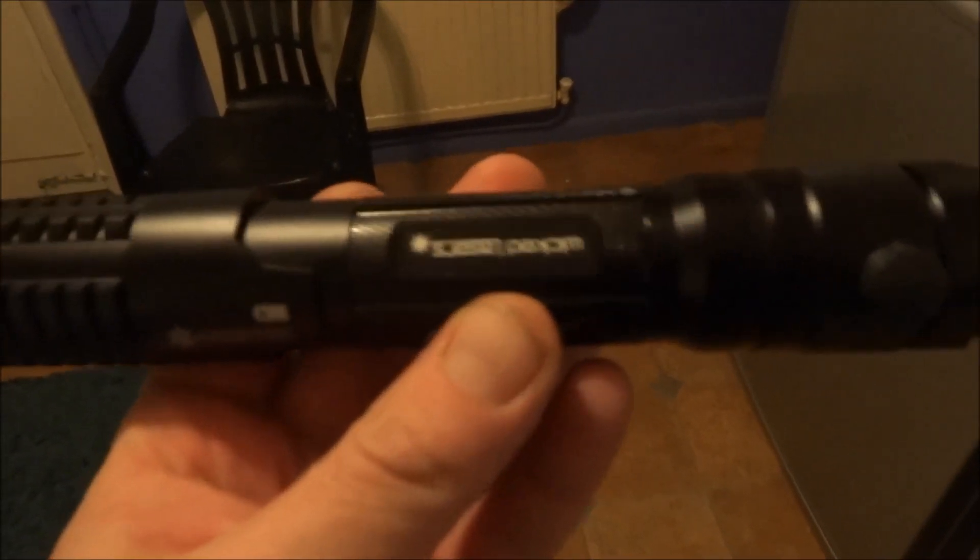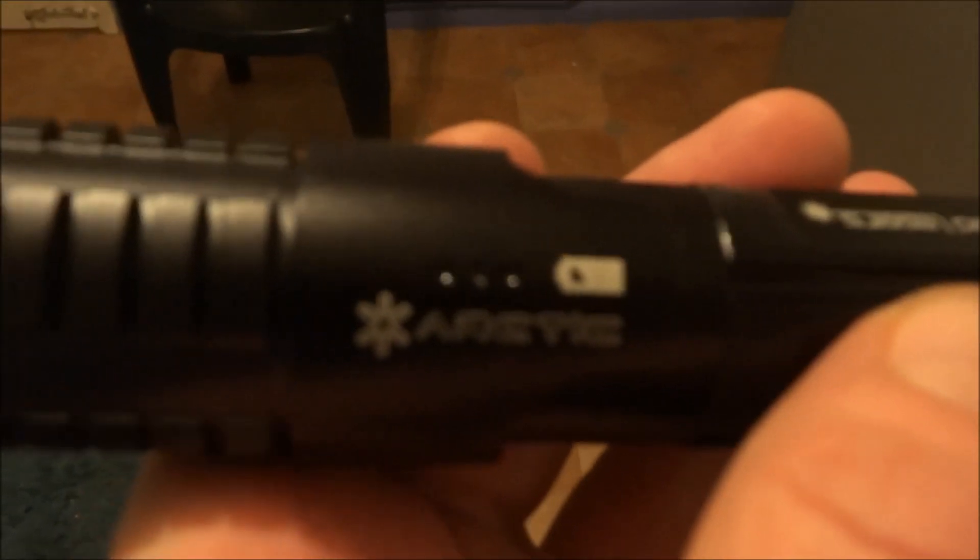It's got an on/off button on the back and you've got the lens there where the light comes from. It's quite heavy and quite long, and it's got a special button that you have to press in the right order to get the lights on the side — it's a code, which is a good safety device to stop any children getting their hands on it.